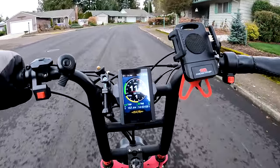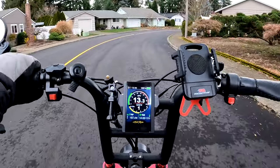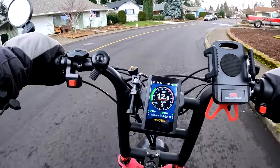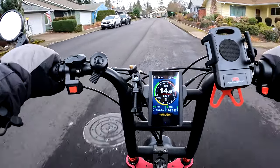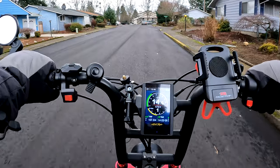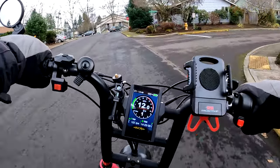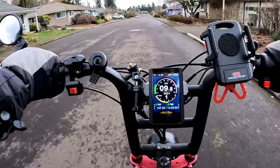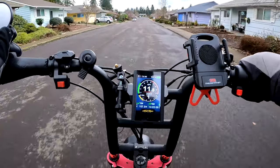Welcome back to the channel. On this video I've got a really good deal for you that I found, if you're looking to buy a fat tire e-bike. I found a really good deal that is knock-you-off-your-chair kind of deal — I couldn't believe it when I saw this, and I still kind of don't believe it.